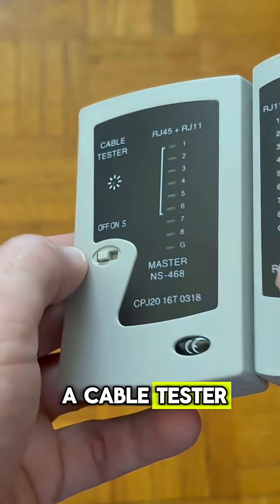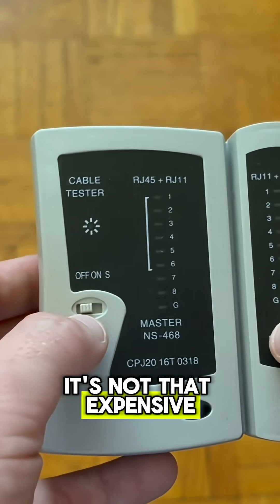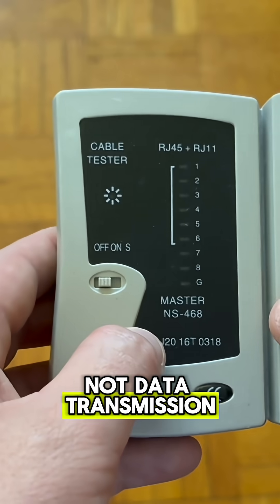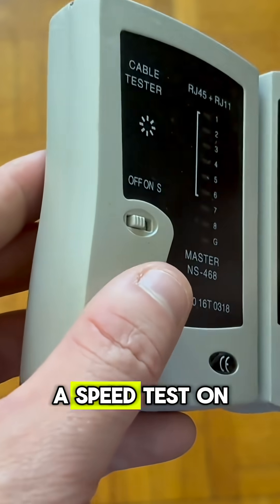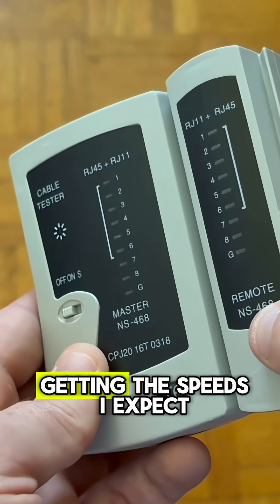And finally, I have a cable tester. Now this is optional, but I highly recommend it — it's not that expensive. This is just a basic one that tests electrical conductivity, not data transmission, but you can get more advanced ones that test data transmission as well. I normally just use this and then run a speed test on whatever device I'm using the cable on once I'm done, to make sure that I'm getting the speeds I expect.